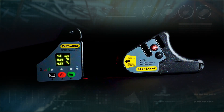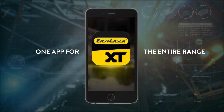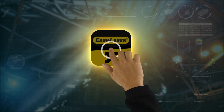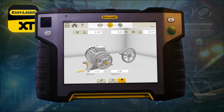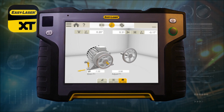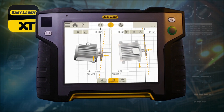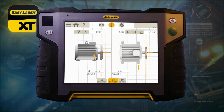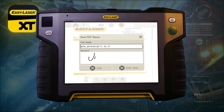The XT190 comes with an integrated OLED display, but you can just as well choose to follow the adjustment values live with 3D graphics through the XT app on your mobile device or on the XT11 tablet. The app allows you to set tolerances, save data and create a PDF report. The digital readout and documentation options are unique to EasyLaser.